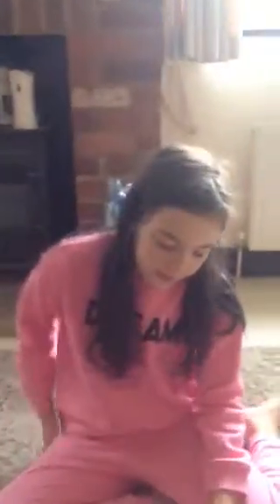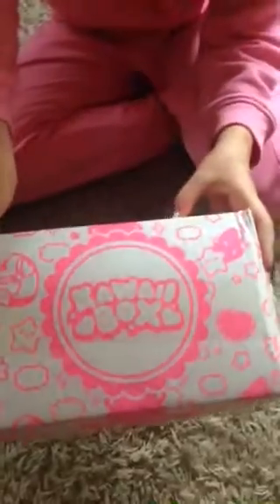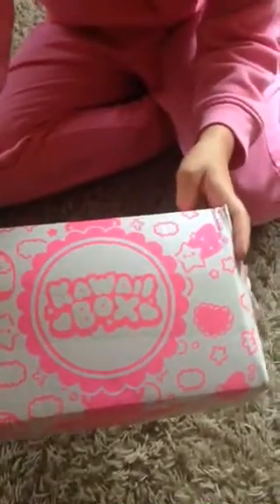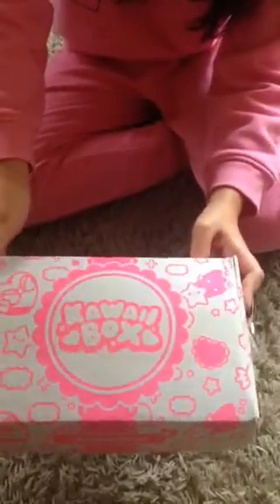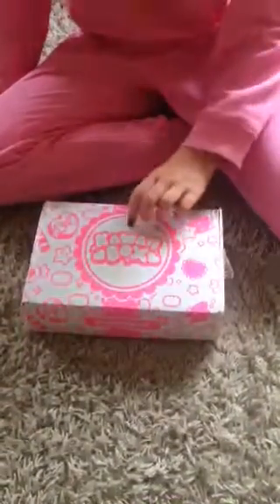Hey guys, so today I'm back doing another video and in this video I am showing you my Kawaii Box, which came today and I was so excited when it did. Basically the Kawaii Box is a subscription box which comes monthly and it gives you 8–10 cute items. Their website on the back is kawaiibox.com.